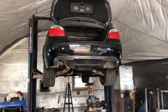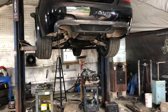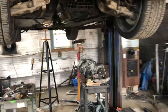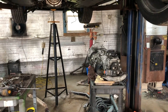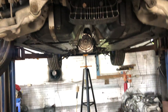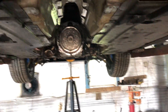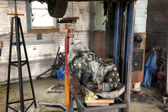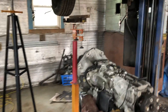We've got clutch failure again — SMG failure in the M5. We did a big road trip to New Brunswick a while back for a car show, super hot temperatures, stop-and-go traffic, and the car failed.